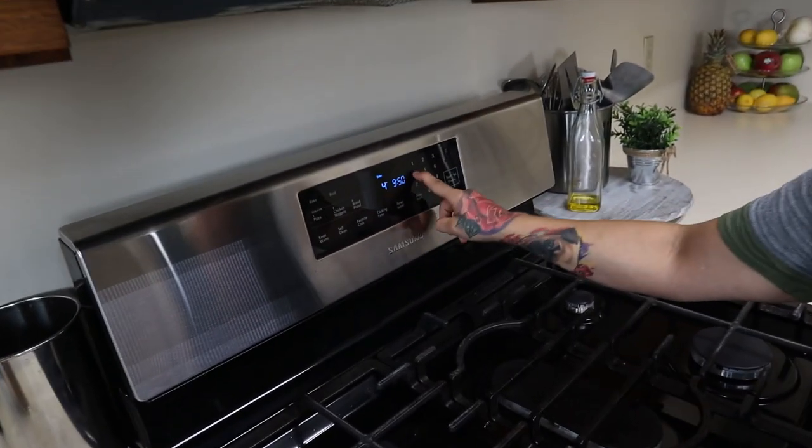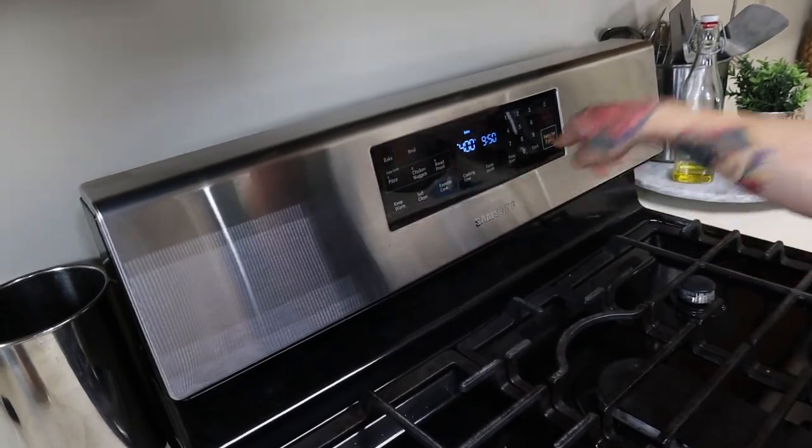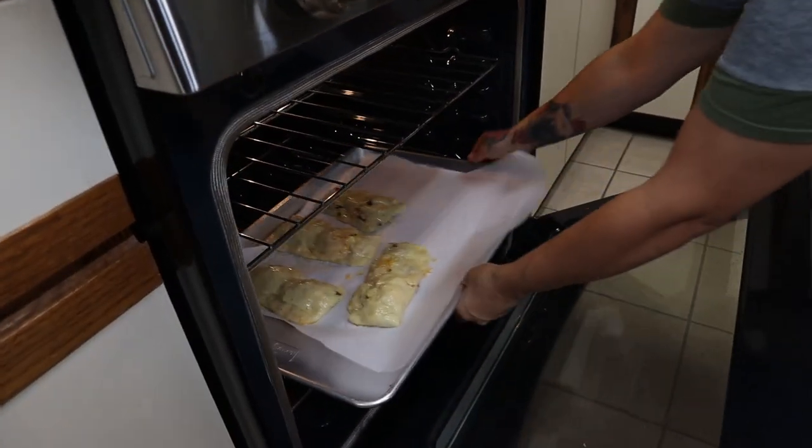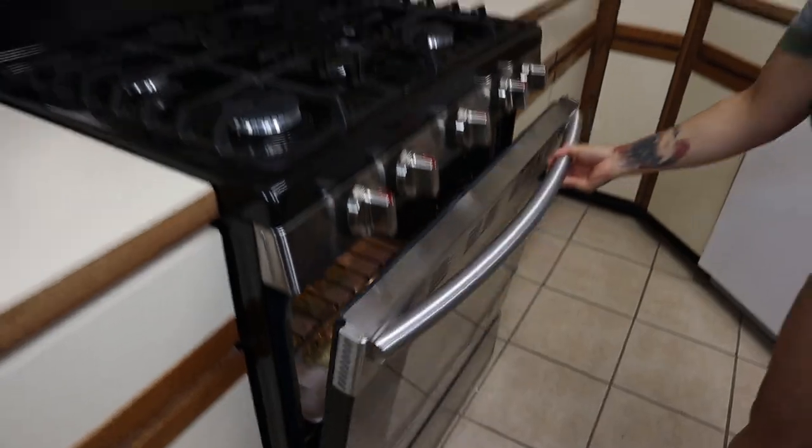Now we're going to start baking — you're going to want your oven preheated to 400 degrees. Pop them in and bake until the outside is nice and golden brown. My breakfast hot pockets have been baking for 20 minutes and they are nice and golden brown.